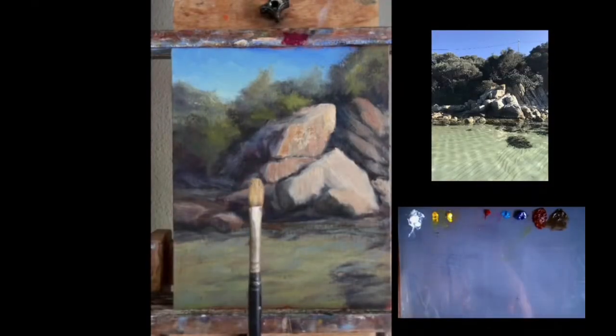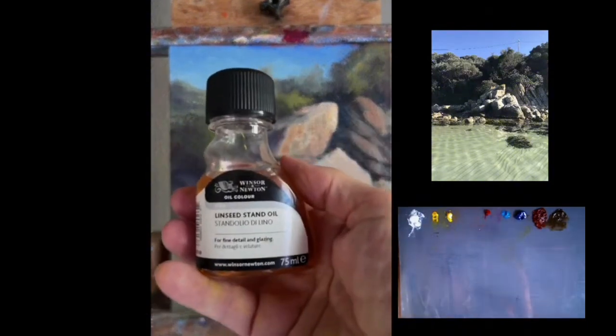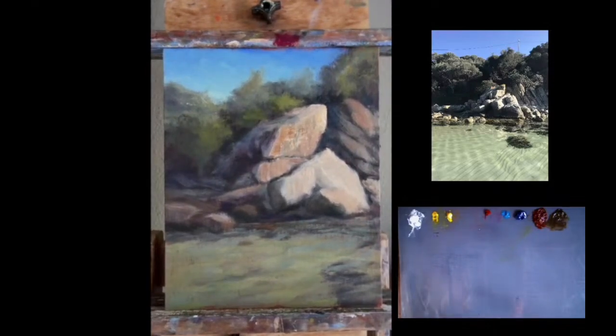I'm going to start out using this Filbert brush, Cat Tongue and Winsor & Newton Stand Oil. I'm just going to put some over the top because this painting has been sitting for over a week and is basically dry — not fully dried but touch dry — just to create a layer to add the oil paints on top.